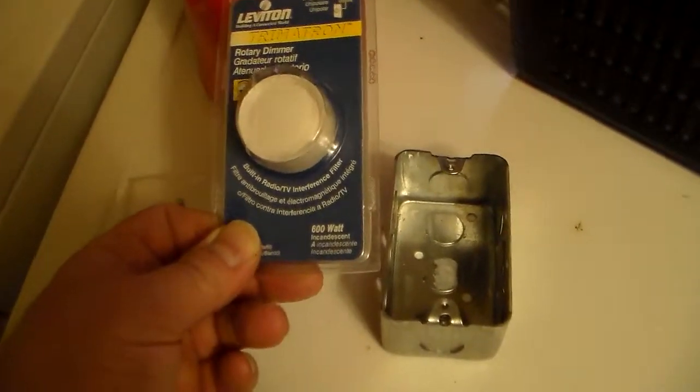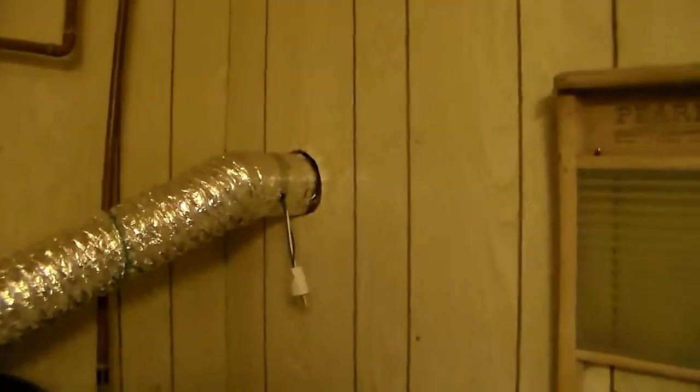They were okay as long as you didn't have them too low — if you had them too low the ceiling fan would hum. This one here says it has a built-in radio/TV interference filter, so it has some sort of noise suppression. Whether that noise suppression is going to show up on this side is yet to be seen.